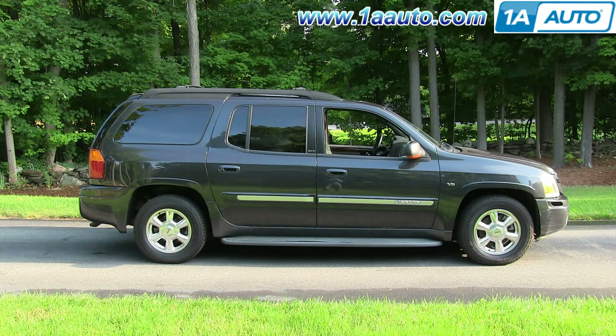In this video, we're going to show you how to replace the turn signal switch on this 2003 GMC Envoy XL. It's the same part and similar process on the regular Envoys from 2002 to 2009.